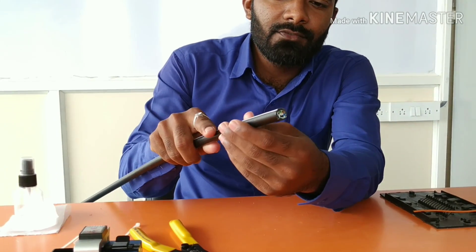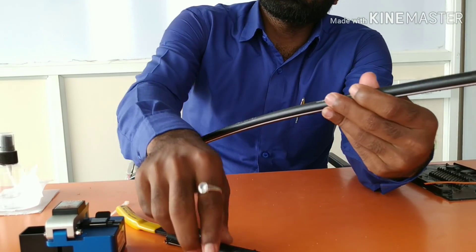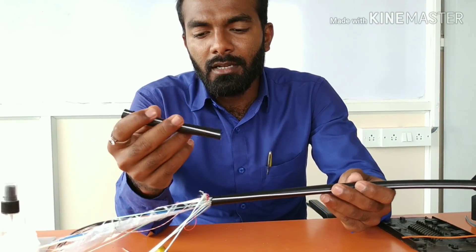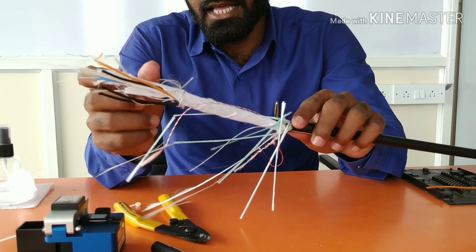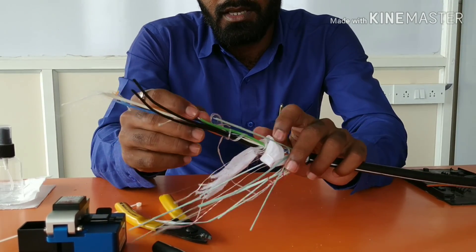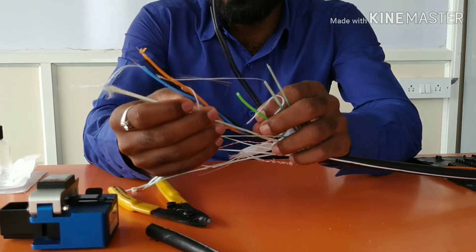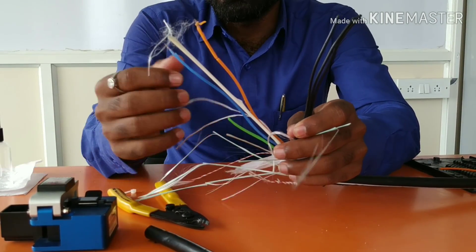This optical fiber has four layers. When we remove this duct, this is the duct part which is used to support the fiber mechanically — it is black in color. Internally we have three layers where the colors are green, orange, blue, and white. These are the four layers of the optical fiber.